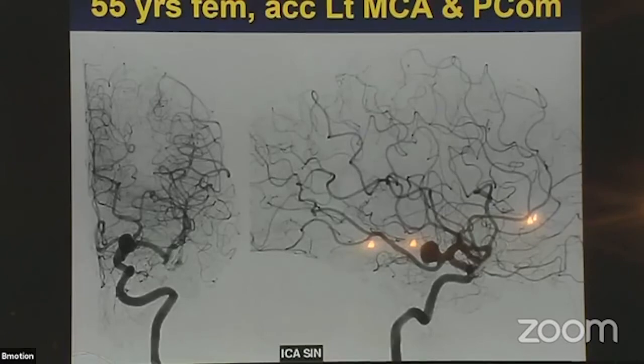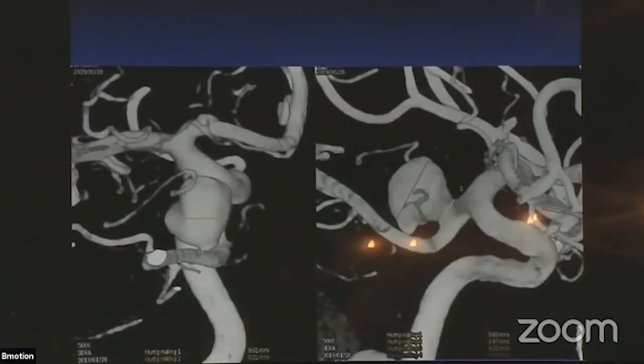Next case — also learning curve. A 55-year-old male with two aneurysms: one left MCA, one PCOM. The surgeon wanted to clip both but could not clip the PCOM — he said it was too low. It looks like this, and check the measurements — the largest device should be used for up to 8.5 mm, but this aneurysm is larger than 8.5 mm. The company said it was probably too big for the largest device, but I said let's try it on my responsibility.